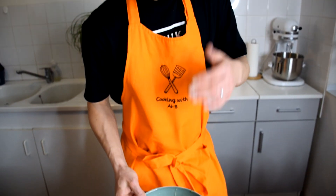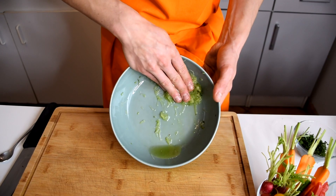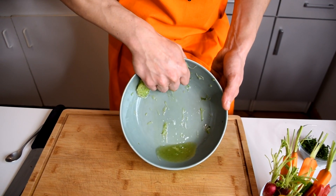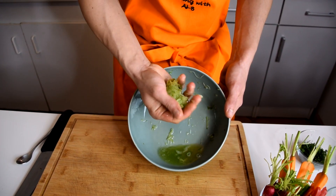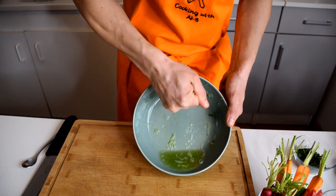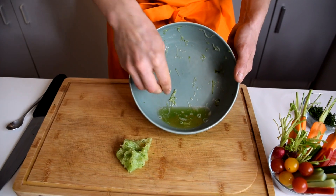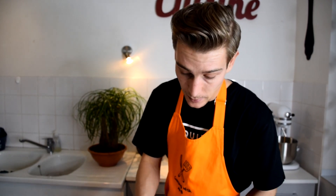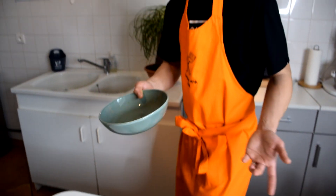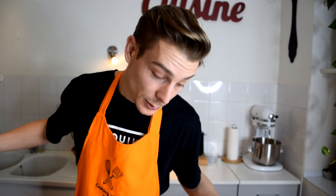Now that we have our logistics ready, it's time to check our tzatziki. Look at this cucumber I seasoned — when I press it, you can see all the water coming out. That's exactly why I did that step. Imagine all this water going into your yogurt — that's obviously not good. So don't skip this step. I'm not going to keep the water, though if you want to make a green juice you could.